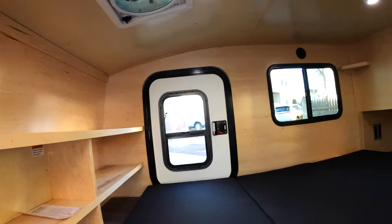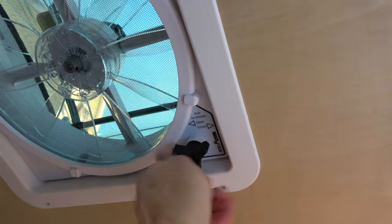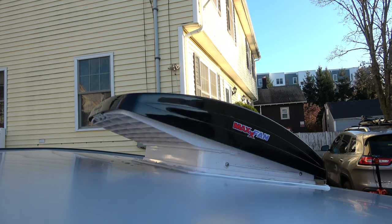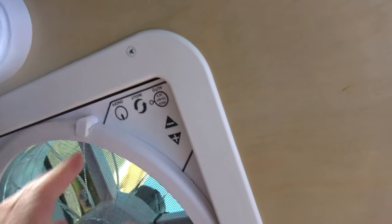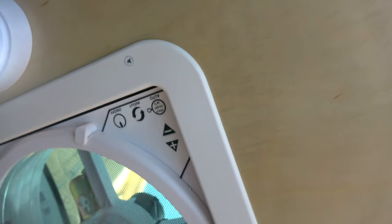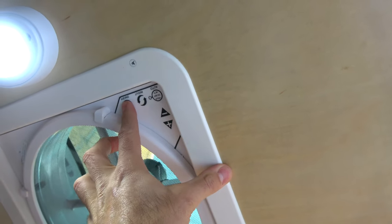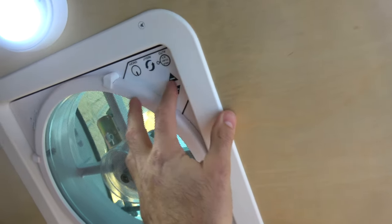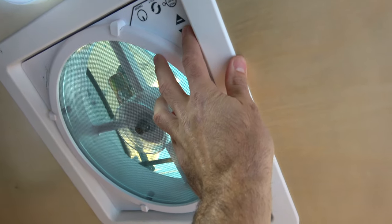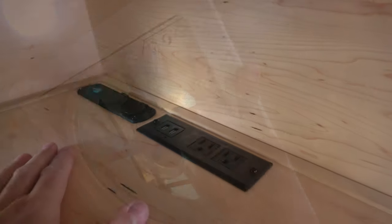On the ceiling you can see the Max Air Deluxe powered roof vent. You simply pop open and then spin open the roof cover. The controls on the fan give you a power button, multiple speeds, and you can change the rotation from in to out. This fan can kick up some serious air — it's perfect to keep airflow going through the camper, keep condensation down on colder days. All of this is linked to your 12-volt deep cycle battery.